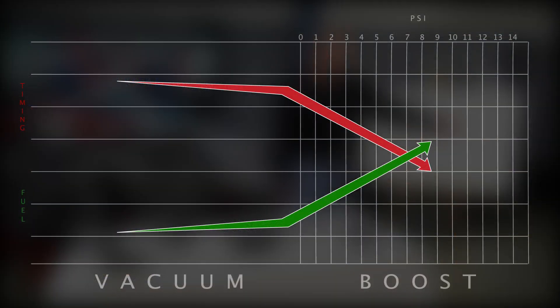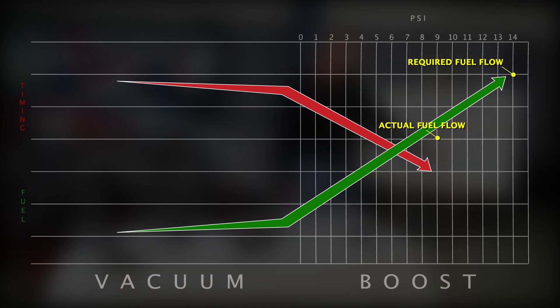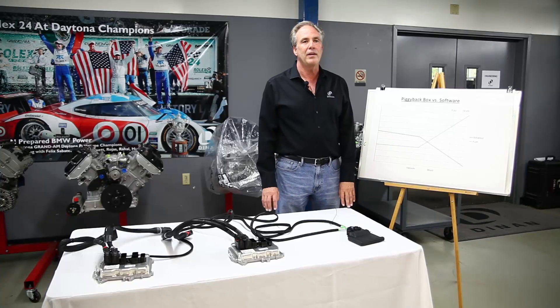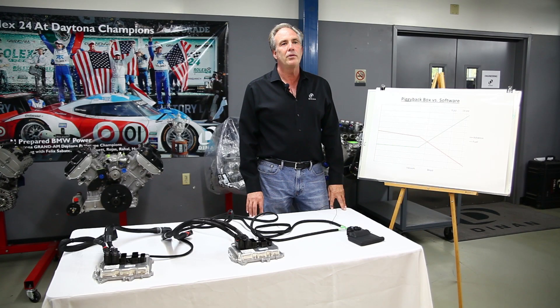The problem is we now have fuel flow for nine pounds of boost and we're running 14. We have ignition timing for nine pounds of boost and we're running 14, so both are off. The problem with most piggyback boxes on the market is all they do is raise the boost by either modifying the manifold pressure sensor or the air mass meter, but they don't go in and correct for these variances in fuel measure and ignition timing.